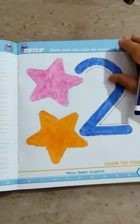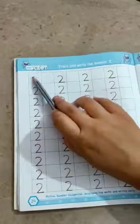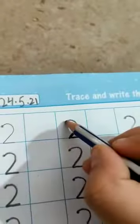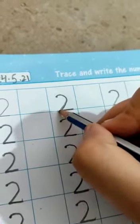Color the stars and number 2. Complete page number 23 and open page number 24. Write down the date and classwork here. Trace and write number 2. Okay, how to write number 2? Small curve, then slanting line, then slipping line. 2.